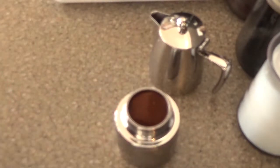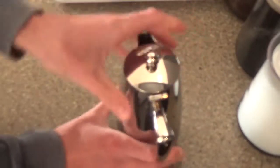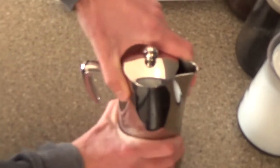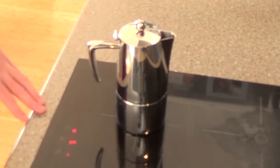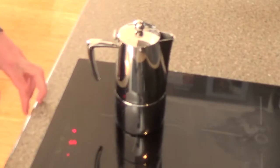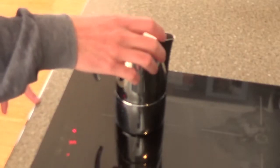Your next step is to put the top on. Do it up pretty tight but make sure you don't snap the handle off. I'm putting it on heat setting 5, which is probably a low heat. After about 3 minutes, the water will start to push through, through the coffee, and start to fill up the catcher at the top.